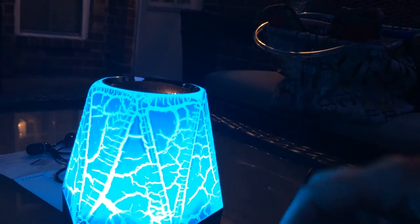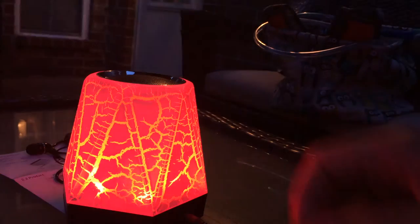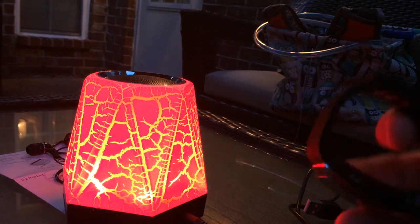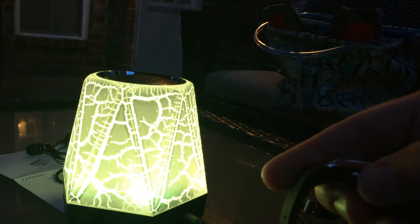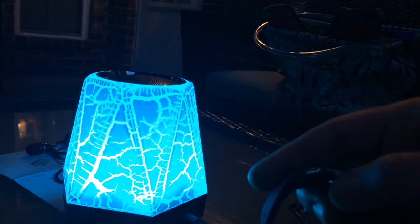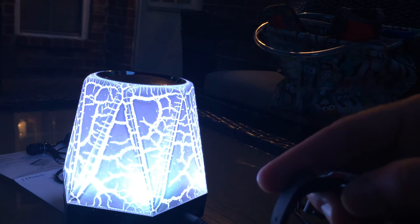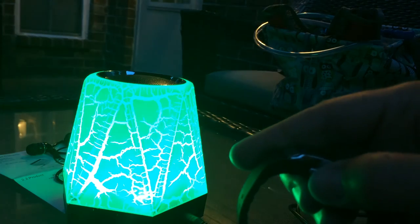This is definitely something I would take to parties, because a lot of times when I go somewhere we're having an outdoor cookout and we need some music. It's like a little party patio speaker — very, very cool. And it's definitely more powerful sounding than the last little Bluetooth speaker I was using. I left that one at a friend's house anyway, so I needed a new one.